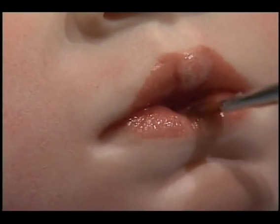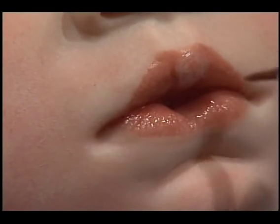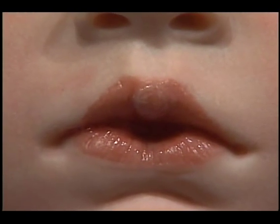I would let this dry overnight before trying to do anything with it. And when you're done, this is what it should look like.